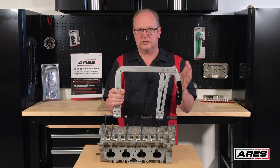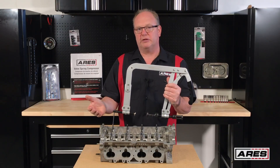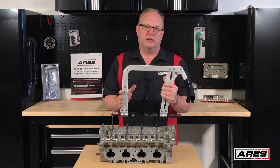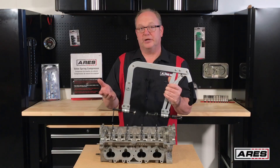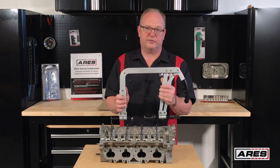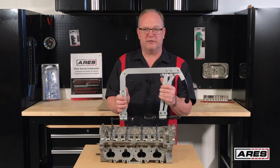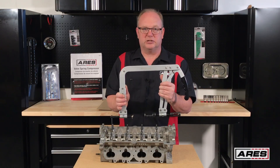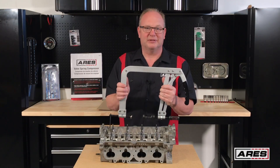We're going to set this thing up and start the process so you can see how it's done. We're also going over a couple of methods with the valve keepers. There are a lot of different things you can do — you just kind of learn by doing what works best for you when dealing with the valve keepers. There are a lot of different methods, so whatever works best for you.